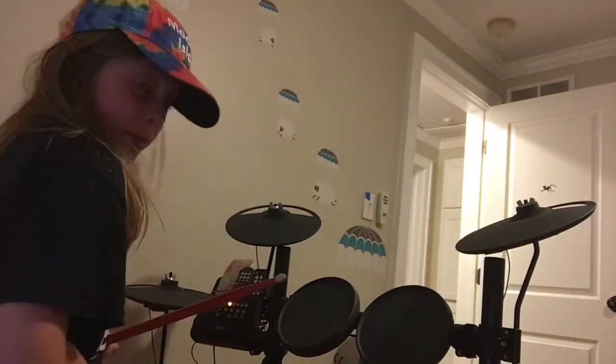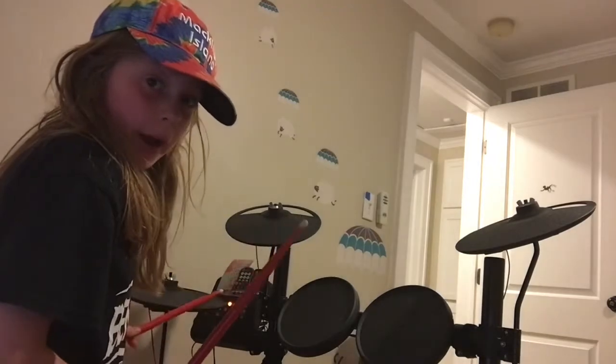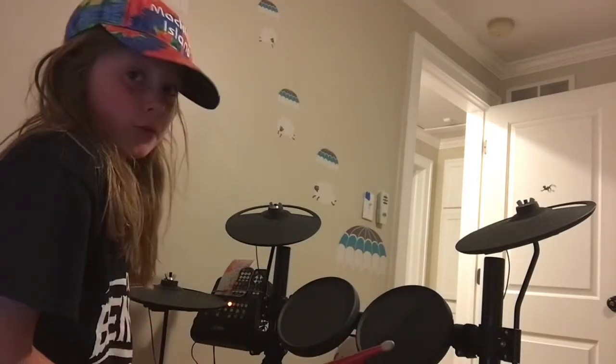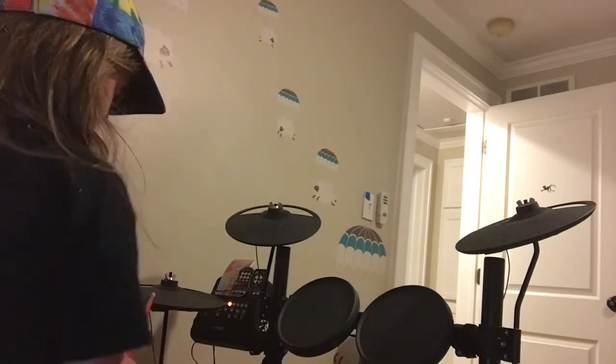Hi, so today I'm going to show you the 4 on the 4 beat. It's 8th notes on the hi-hat, quarter notes on the snare, half notes on the bass pedal. Ends up sounding like this.